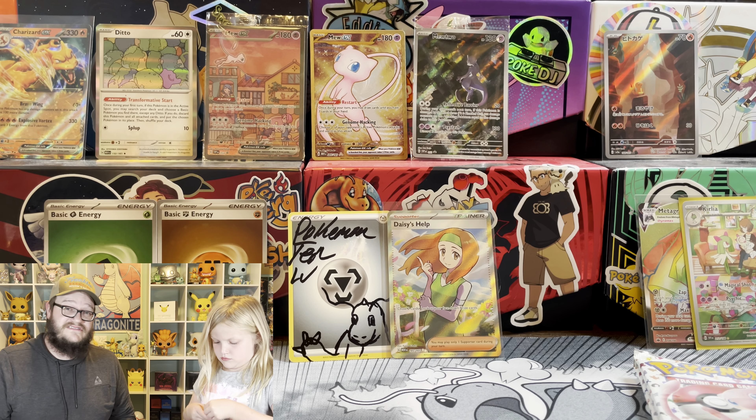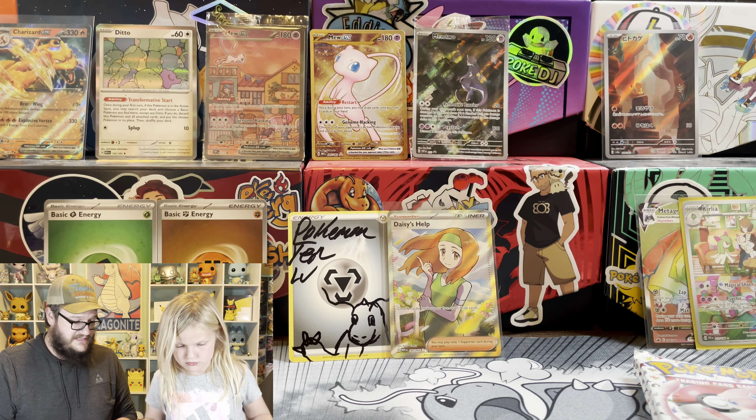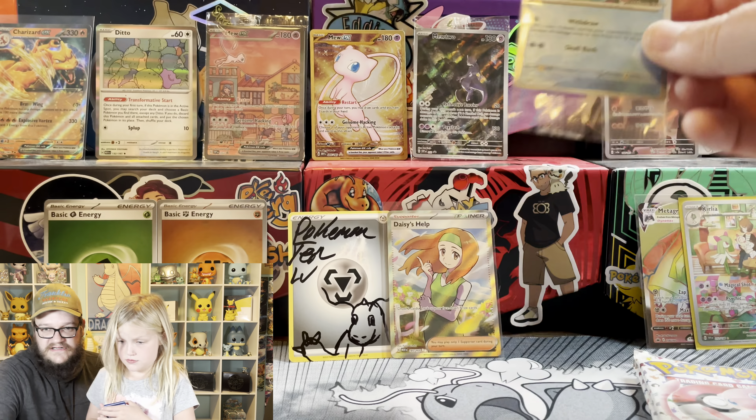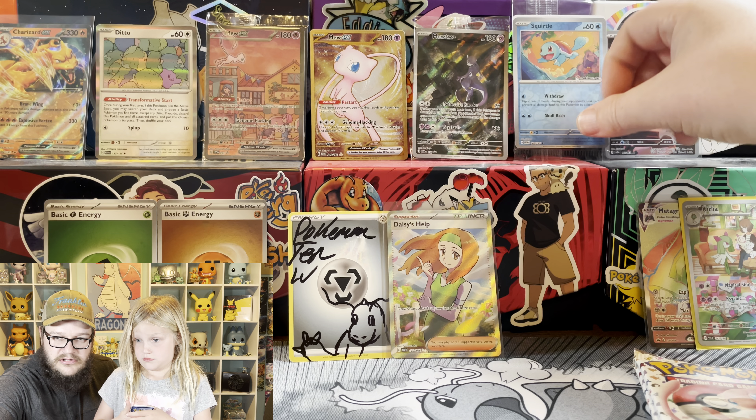I probably would have waited to see if I could find it cheaper, but I wanted that Squirtle promo card from the Pokemon Center. I found it - Squirtle, Pokemon Center promo.